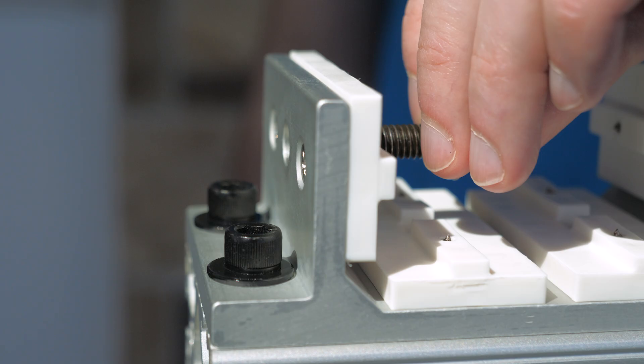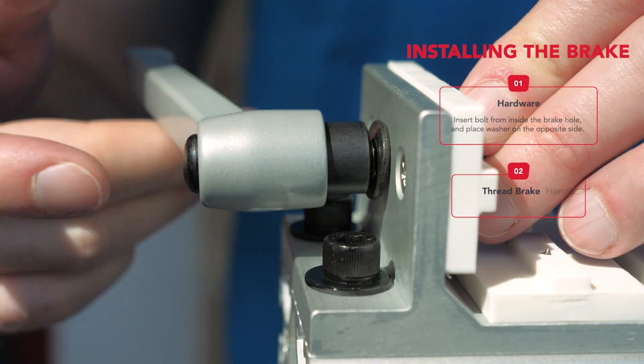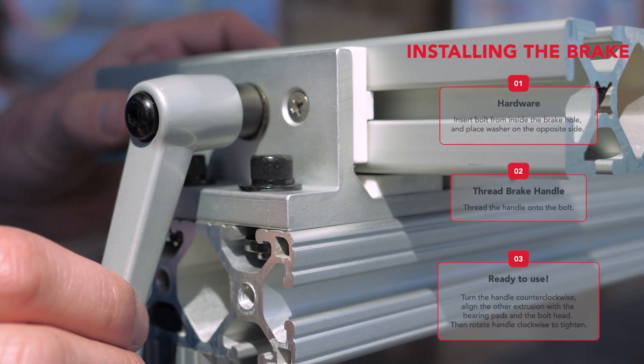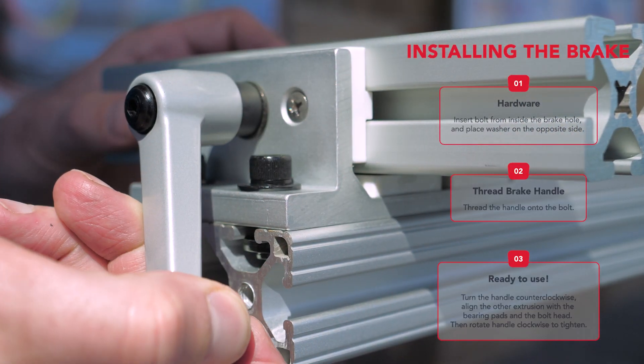If we choose to install a brake, insert the bolt from the inside of the brake hole and place the washer on the opposite side. Then we just have to thread the handle onto the bolt and it's ready for use. Turn the handle counterclockwise to loosen and clockwise to activate the brake.